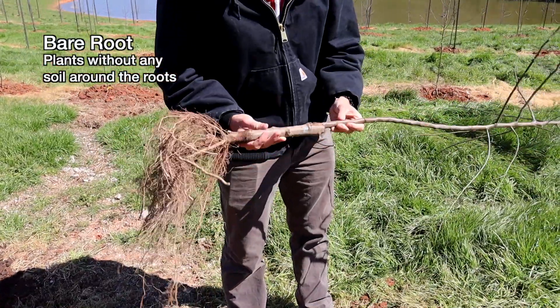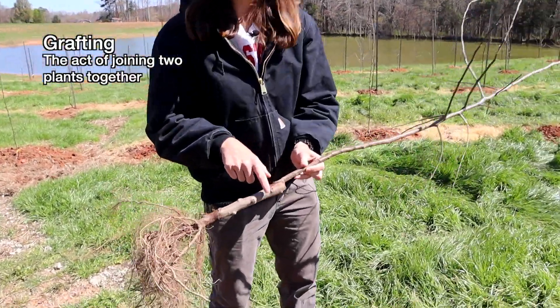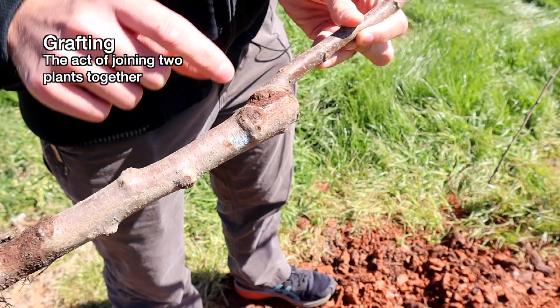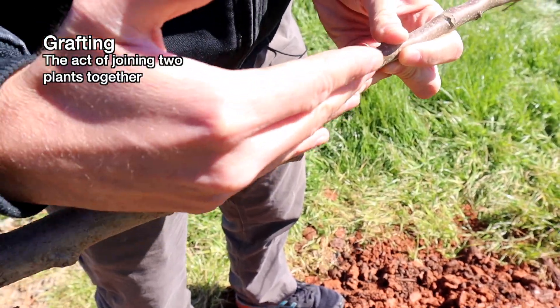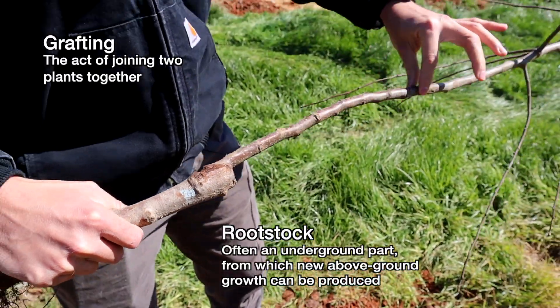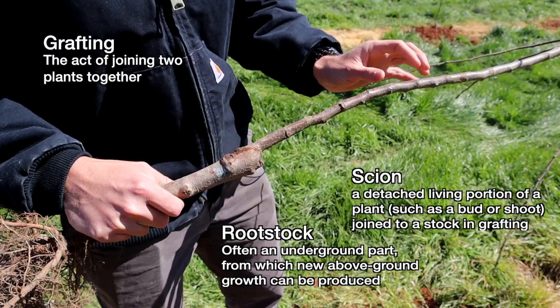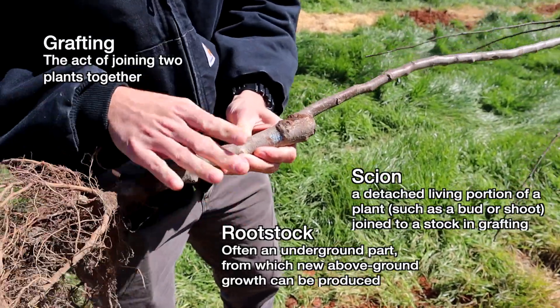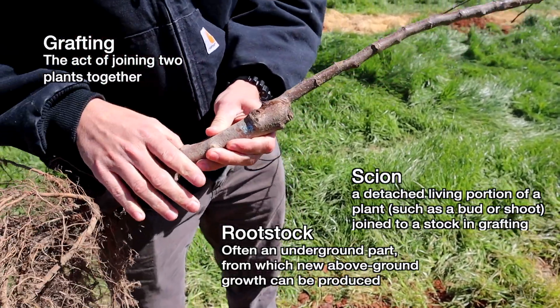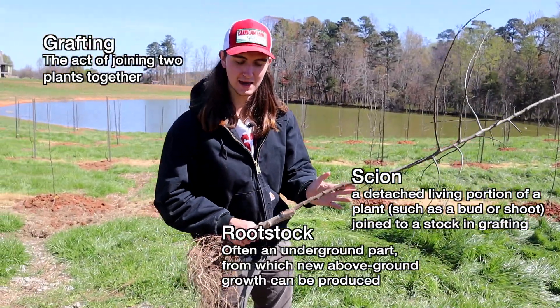The interesting thing about this tree is that it's grafted. You can see this area right here — it looks a little different. This portion here is the rootstock, and then starting right here is called the scion. The rootstock has traits that are really good for being a root, and the scion has traits that are really good for making a tasty apple.